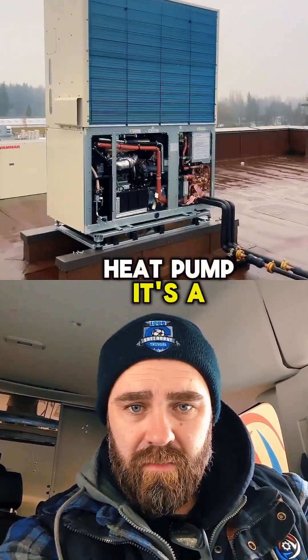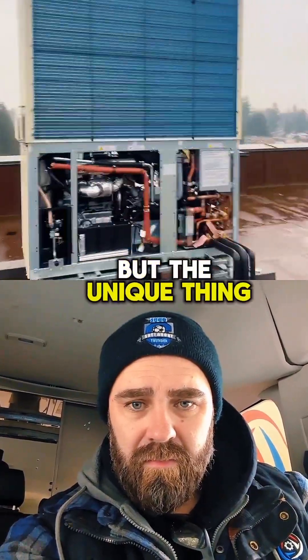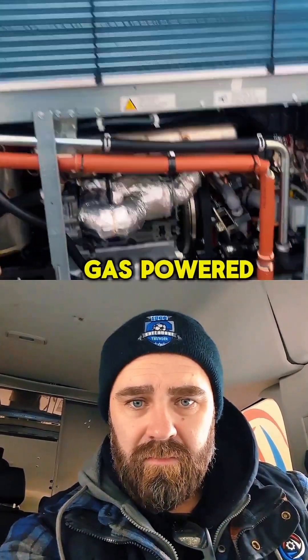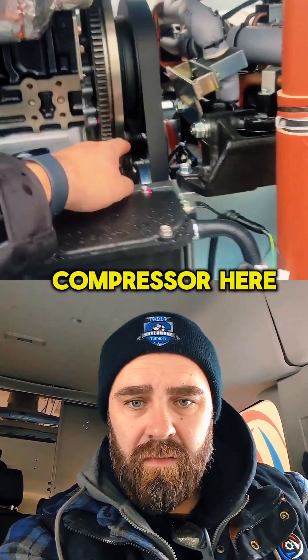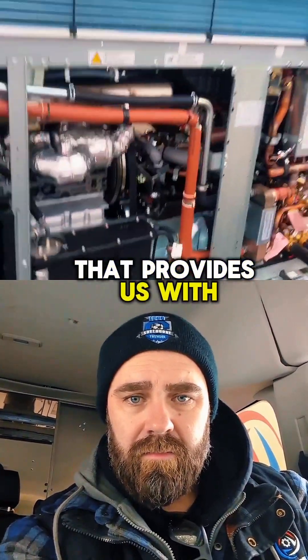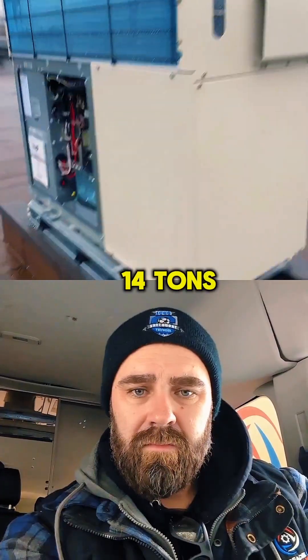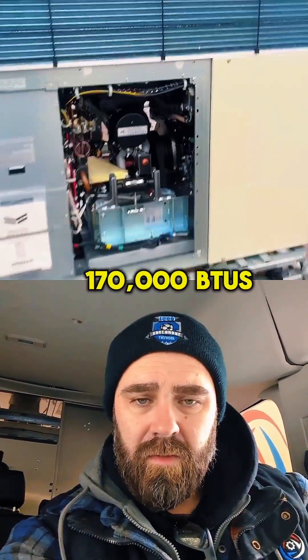It's a gas engine heat pump — it's a Yanmar. So basically just your standard VRF, VRV system. But the unique thing about this is to run the compressors, we have a natural gas-powered engine which turns a flywheel, and then we have a belt-driven compressor here. And if you can see in the back, there's a second belt-driven compressor. So that provides us with a capacity of about 14 tons of cooling, down to about 10% of that 14 tons nominal, with a natural gas draw of about 170,000 BTUs.